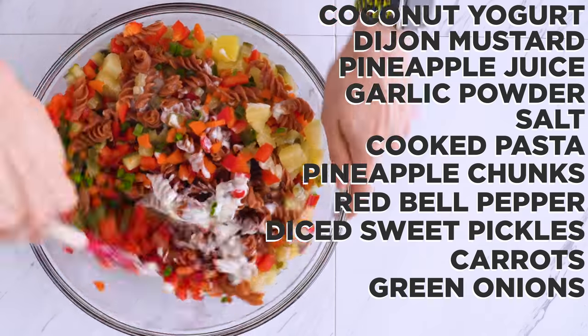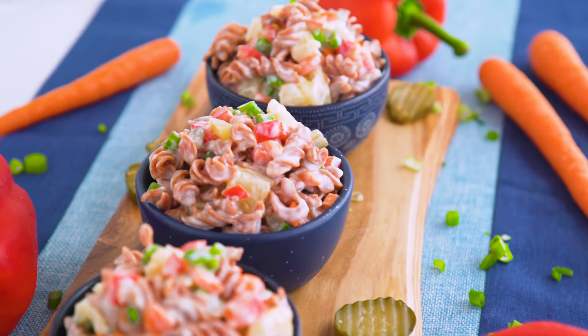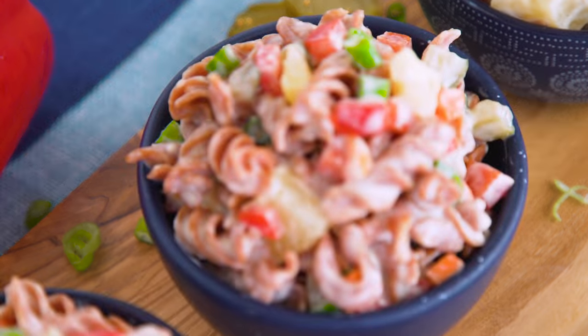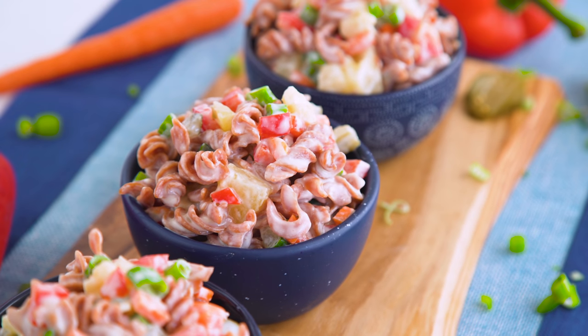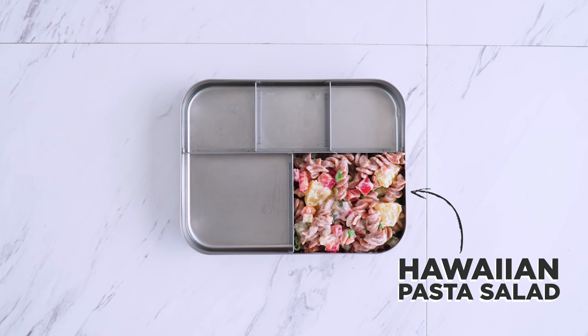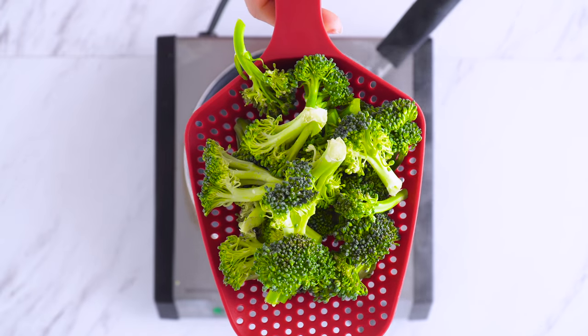There are so many fun things about this: the color, the sweet and savory flavors, and the textures of the vegetables give it a nice crunch. If you aren't vegan and wanted to add a little extra protein to keep it a classic Hawaiian, you could do some diced ham too. Pasta salad is great for lunch because it doesn't need to be warm. I'm also getting some nutrition in with broccoli and grape tomatoes.